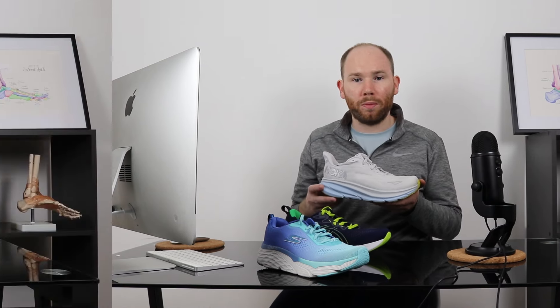The Hoka has a low heel drop, which means the height from the back to the front of the shoe is about 4mm. This means when you stand, you have reduced pressure on the forefoot. Whereas if you have a high heel drop, there's lots of pressure on the neuroma, which can irritate your symptoms.